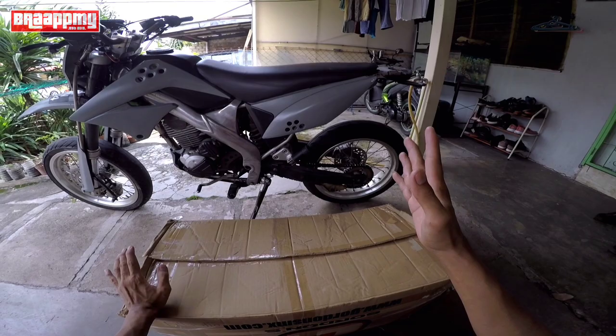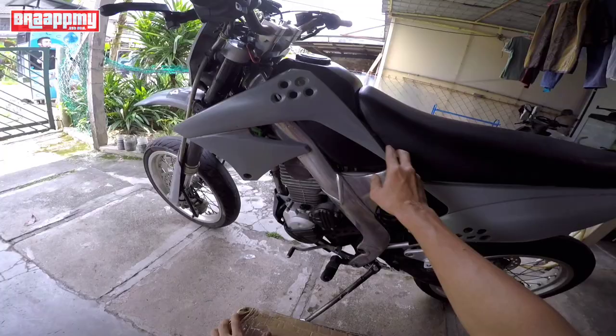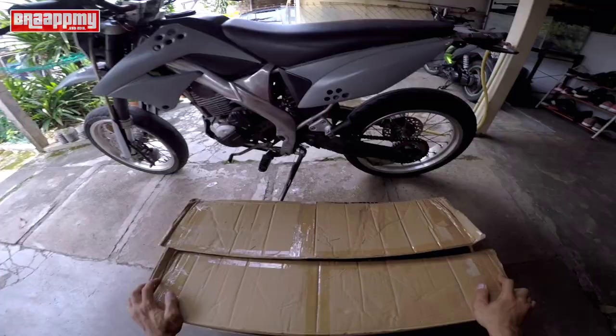Sebab tahun lepas dia dah pakai tema color ni. Ni pula color dia spray, dicat, bukan color asal. Kalau kita nak pasang stiker atau dekal nanti, sumpah senang lah - tanpa dia tarik tanggal dengan cacat dia sekali. Color asal dia orange. Jadi tanpa membuang masa, kita buka.